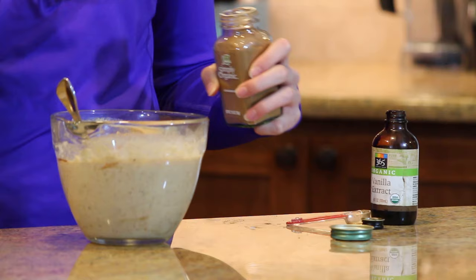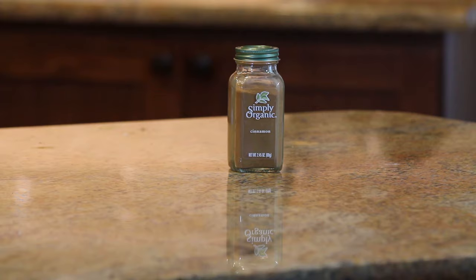Last, we're going to throw in a teaspoon of cinnamon. Make sure you don't forget this step — it makes all the difference in the flavor.